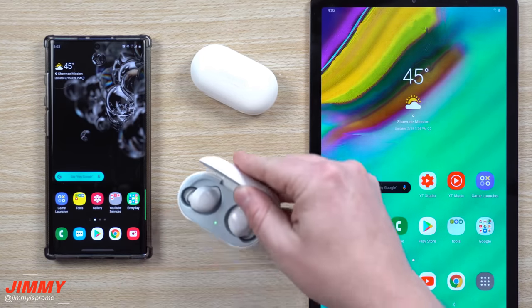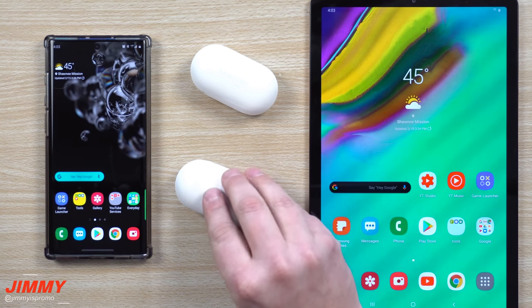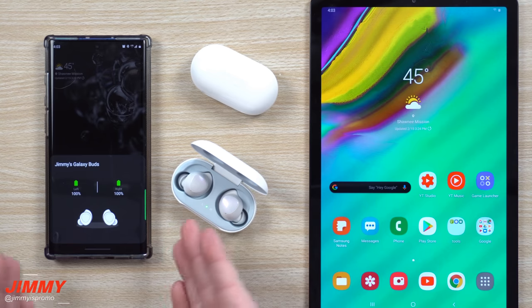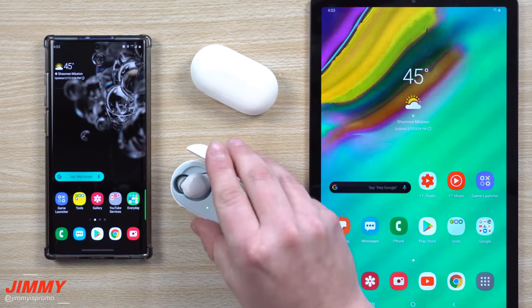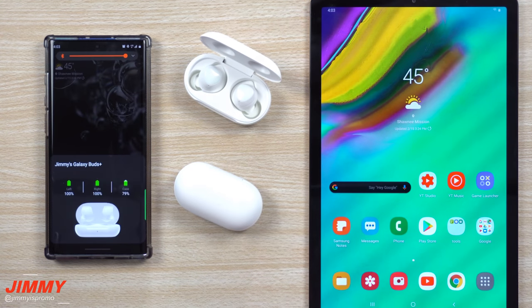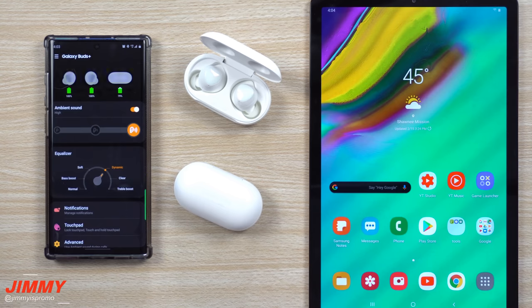Now let's go to the overhead shot. When you open the original Galaxy Buds connected to the Galaxy Note 10 Plus, there's not much of an animation — sometimes a dull one pops up the second time, and it doesn't even show the battery of the case. When you open the Galaxy Buds Plus, you can see how much more beautiful the animation is, and it shows you the case battery life.